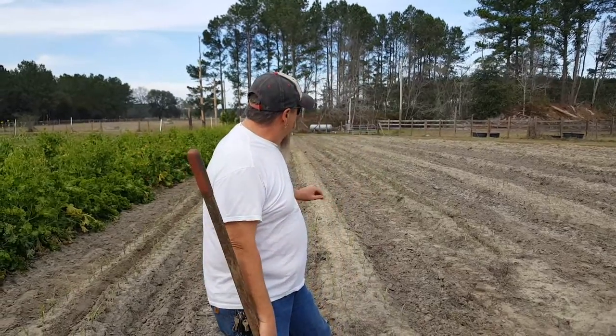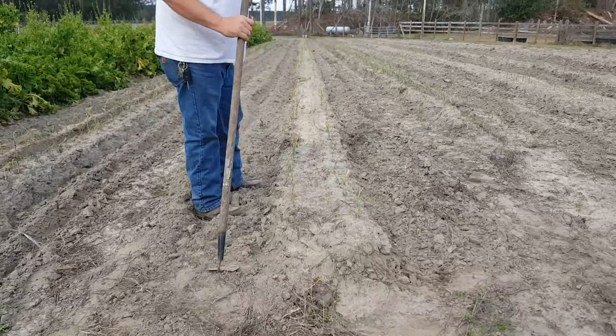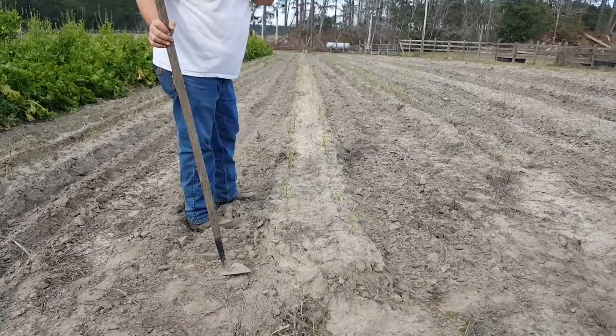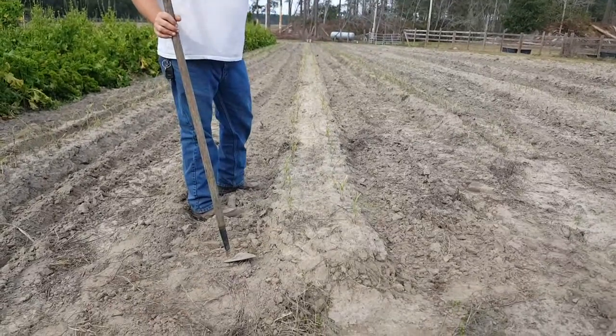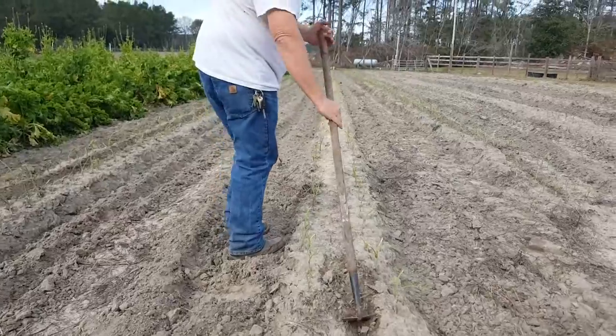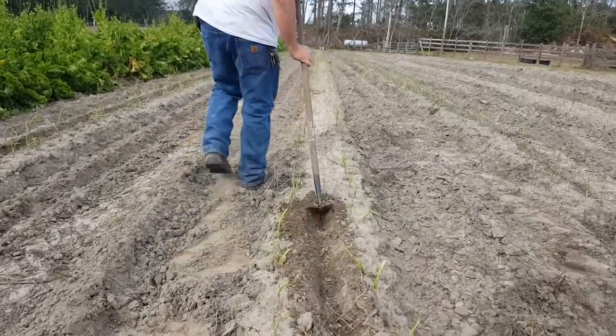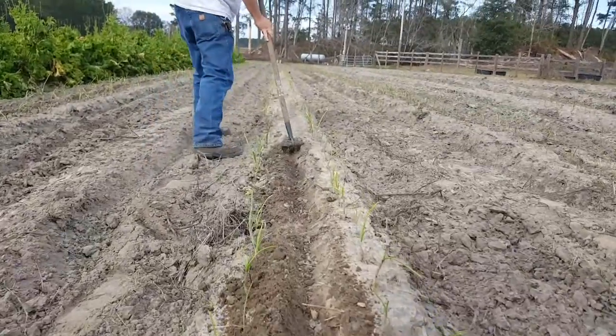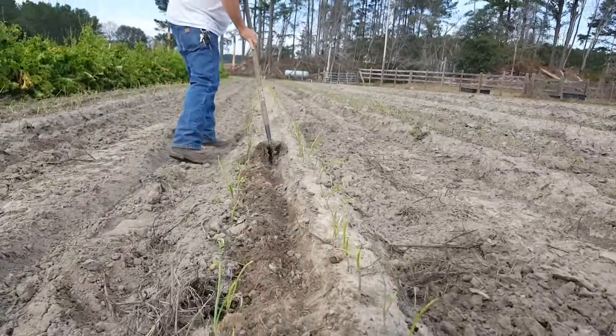What I'm going to be using today is a furrowing hoe to create a small furrow right down the middle, and then we'll come back and apply some nitrogen. I'm not going to do the entire row, just to give you an idea of how I do it. Take your furrow hoe and create a little furrow right down the middle — this is where we are going to put our nitrogen, and the onions will reach into the middle to get those nutrients.